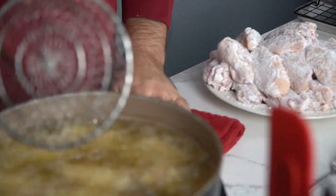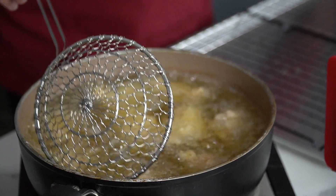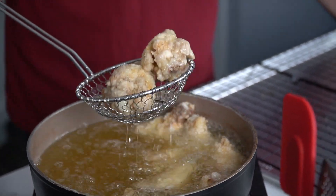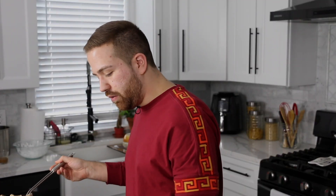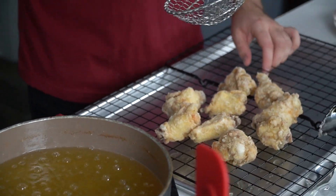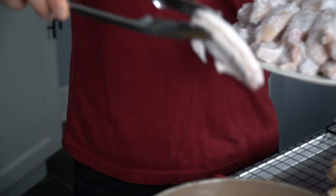Let's have a look — we're already starting to get some color, so I'm going to start pulling them out. I'm going to transfer them onto a wire rack just because I want to make sure they don't get soggy. If you put them on a paper towel, what might happen is they become a little too soggy on the bottom. A wire rack works great — even a strainer might work to keep them nice and crispy on all sides. We'll start adding the other ones in for a second batch.